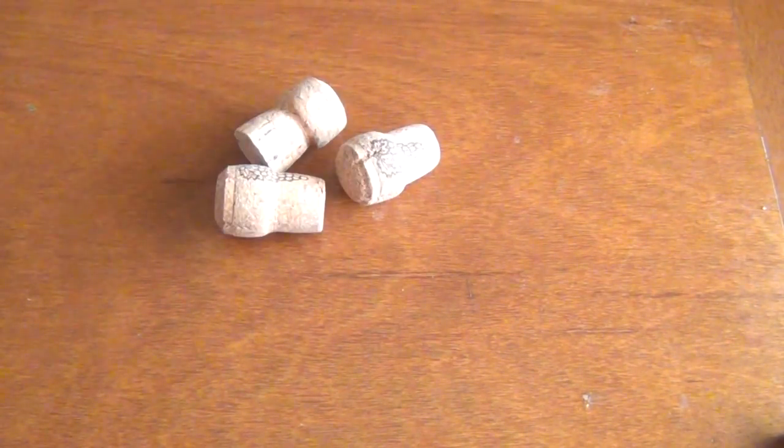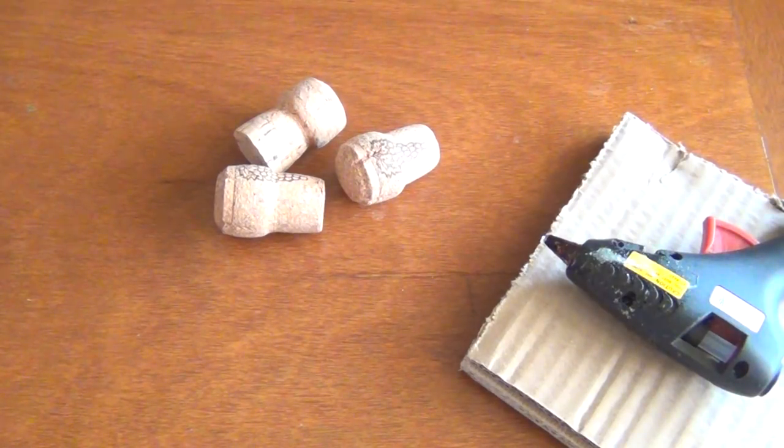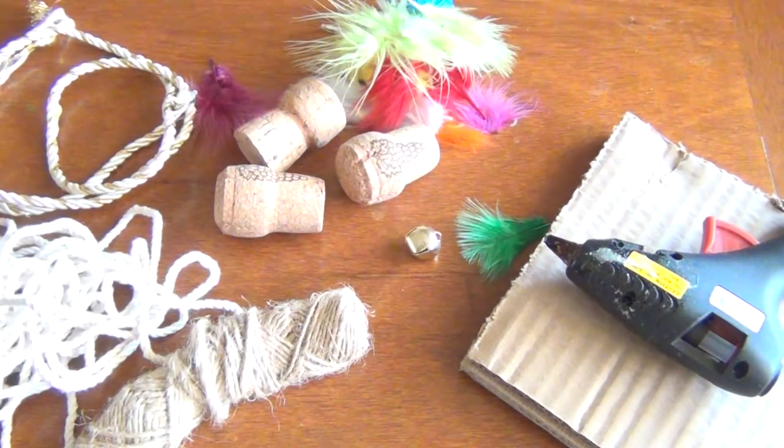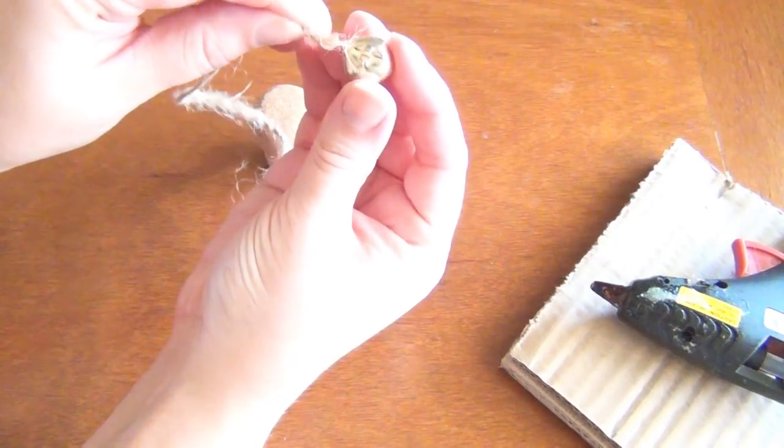For the toys, you'll need some wine corks — I found champagne corks work best. You'll need hot glue and either cording, twine, or rope, and any other small things like feathers that your cat might enjoy.